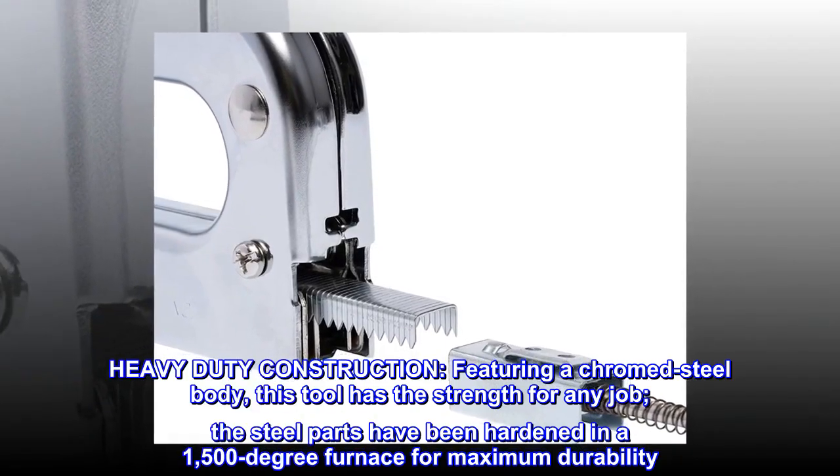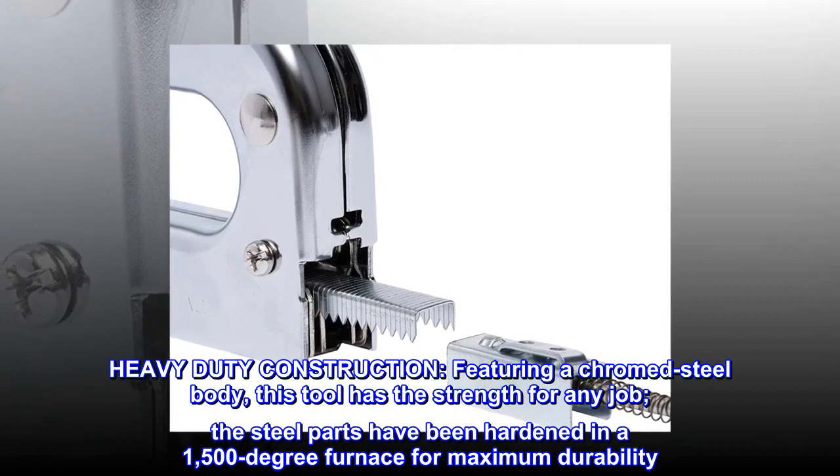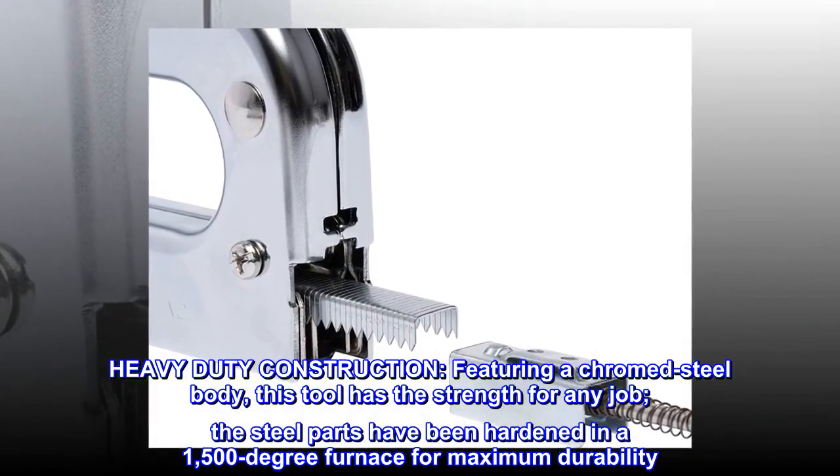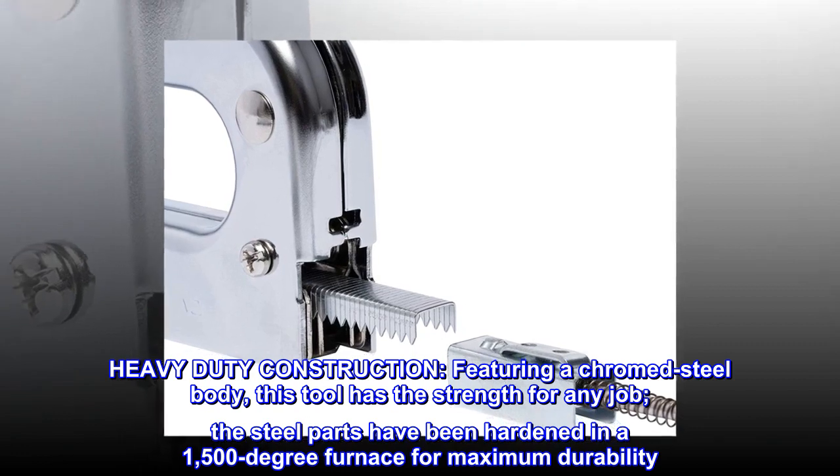Heavy-duty construction. Featuring a chrome steel body, this tool has the strength for any job. The steel parts have been hardened in a 1,500-degree furnace for maximum durability.